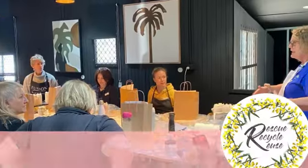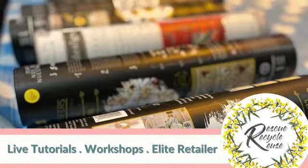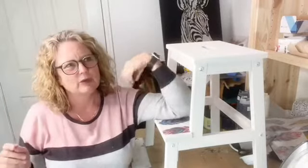G'day from Down Under! My name's Bev, I'm from Rescue Recycle Reuse, for those who don't know me. I'm going to show you something I experimented with — I saw it come up on my Facebook feed the other night and I thought, hey, this looks really good, I'm going to give it a go. So I'm here to show you something and some of you may have seen it, some of you may not.